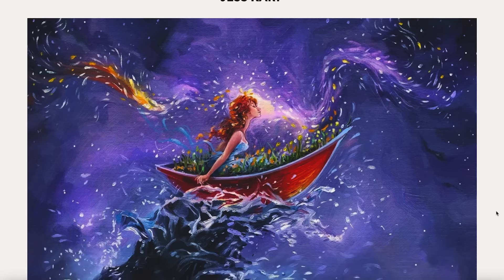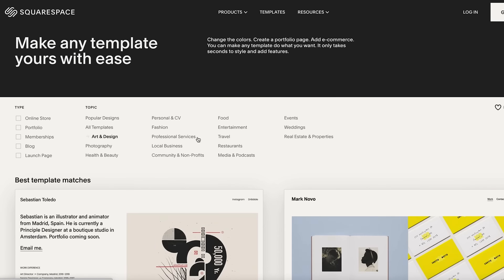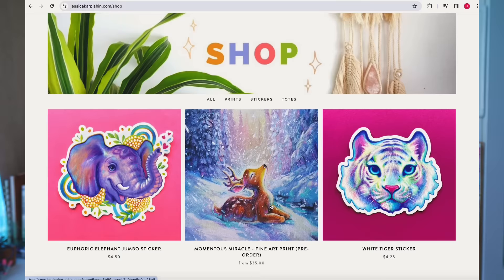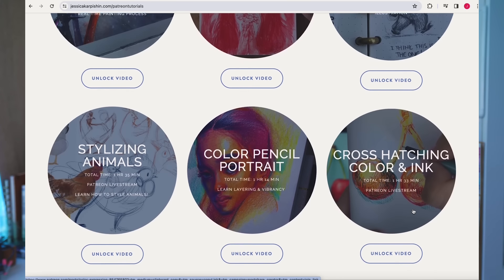Before I go on to number four, I want to take a quick moment and thank our wonderful sponsor of today's video, Squarespace. You can't put Squarespace inside your sketchbook, but you can put your sketchbook on your website, which Squarespace is the perfect place to start. With this all-in-one platform, you can build your website super easily with a few drag and drops of images. I've been using Squarespace for so many years and I love how user-friendly it is. Go to Squarespace.com/JessKarp for 10% off your first purchase of a website or domain.